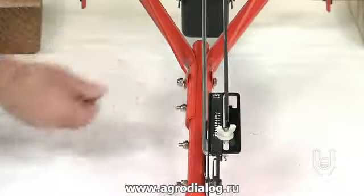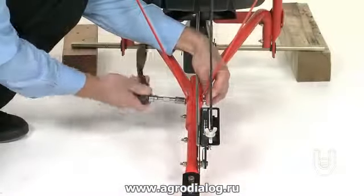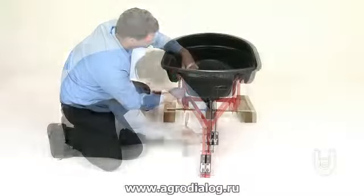Now go back and tighten all the bolts and nuts that you have installed, except for the bolts that attach the flow control bracket to the hitch tube.